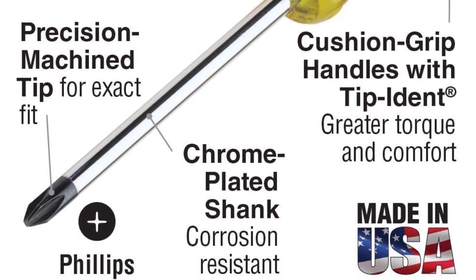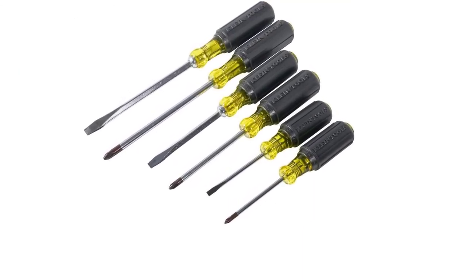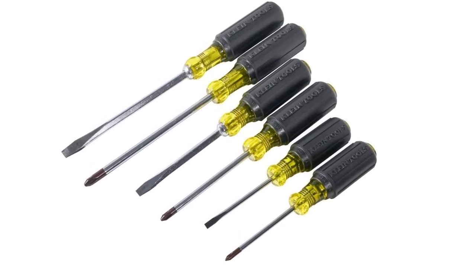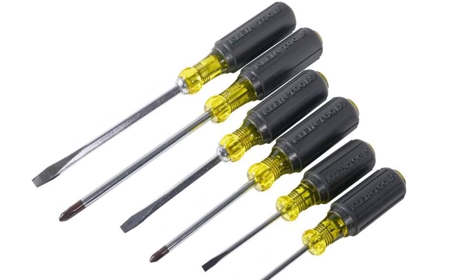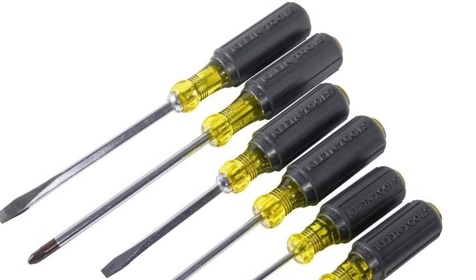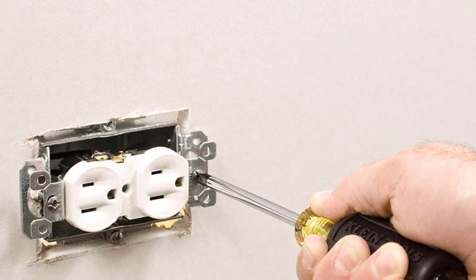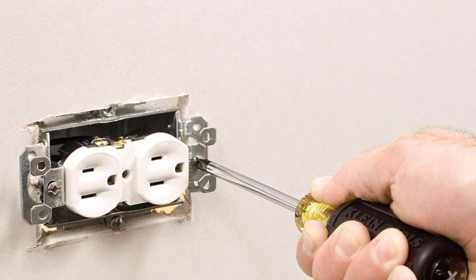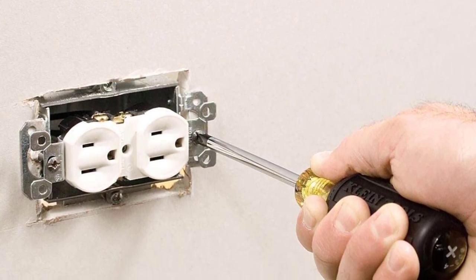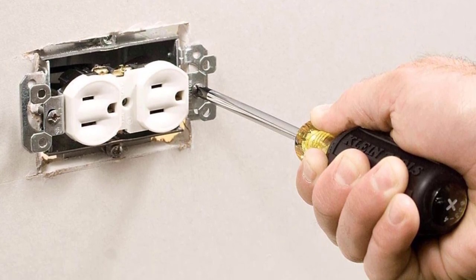With this set you can easily deal with various applications. Their handles have flanges that ensure a firm and secure grip during use. The handles of these Klein Tools 85074 screwdrivers are well cushioned to ensure ultimate comfort and torque during usage. Their construction material has undergone shaft treatment to ensure a long time of service. They also have a proper case that makes it easy to store and carry around.